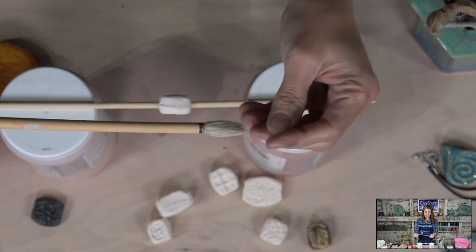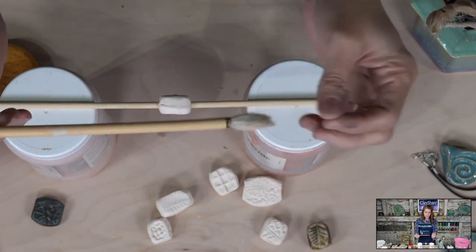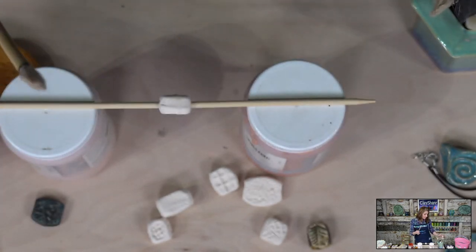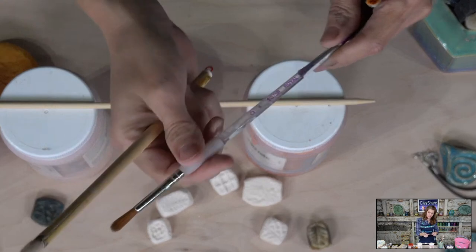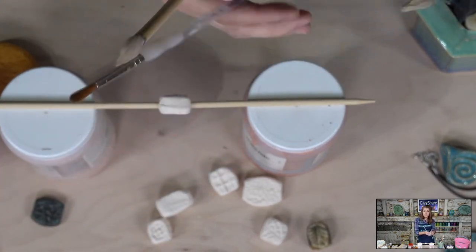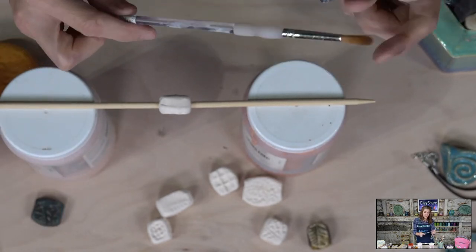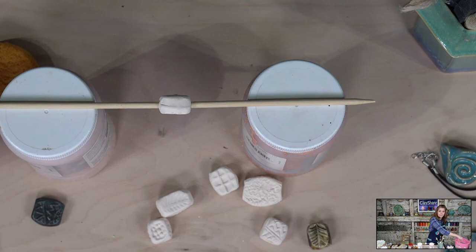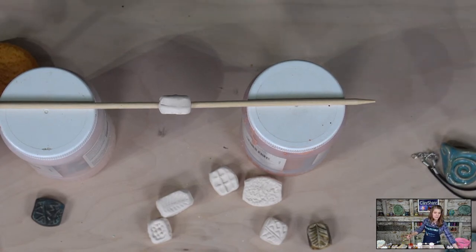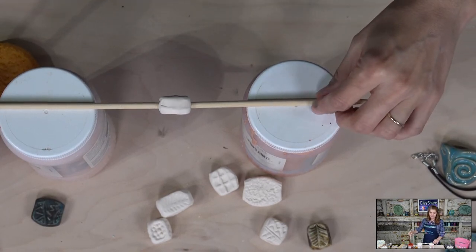Let me grab my brushes. You can use any brush you want. I like this quarter-inch flat brush and the number eight round brush — that's a great one. If you're in a hobby store, a number eight round is a good go-to because it holds a lot of glaze and comes to a nice point.